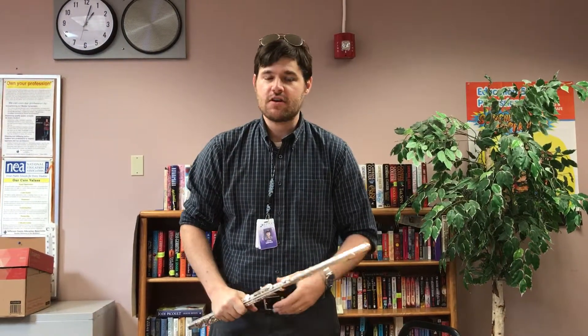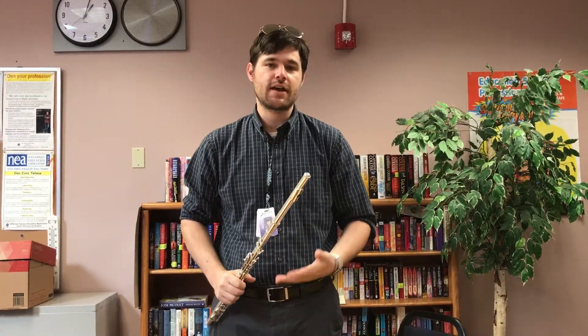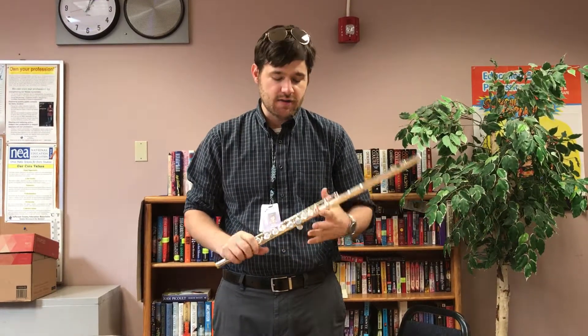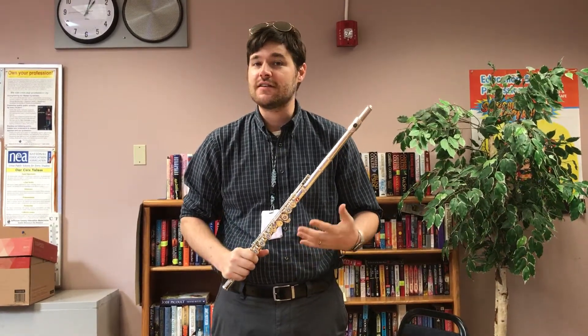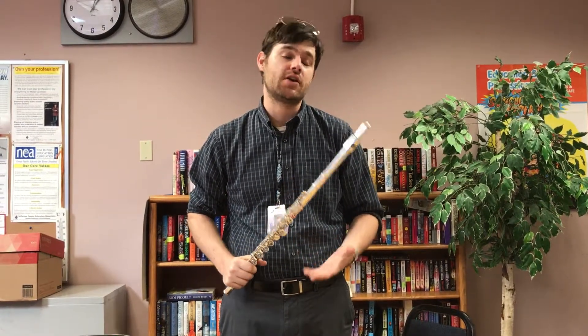Hi parents, it's Mr. Simpson, just here to talk to you guys about flutes, specifically flute players. We're now into the full instrument, we're getting our full fingerings going, and it's really hard. The reason for that is flute as an instrument — the fingering system is simultaneously non-linear and non-sequential, which is just a fancy way of saying it's just really hard.